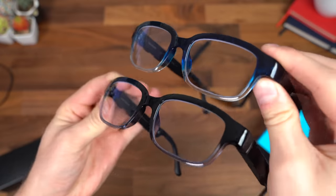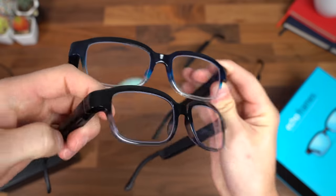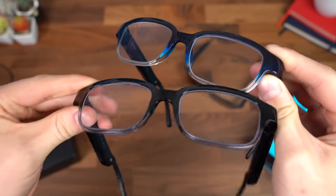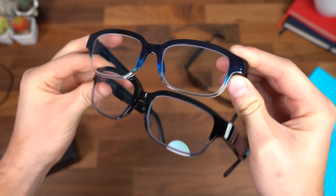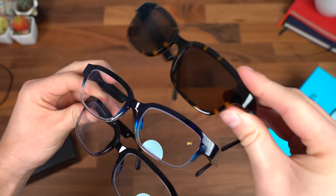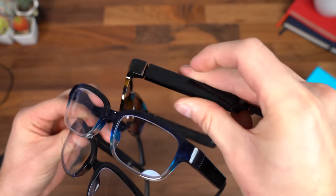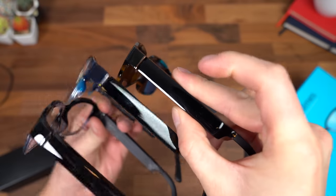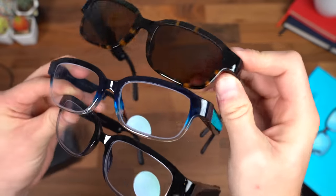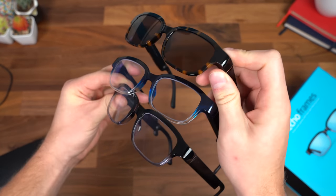As promised, a quick color comparison — at the bottom is Quartz Gray, Pacific Blue up top, and then here are the polarized lenses with the tortoise style. The color on the sides is black on all three, but the front lens is where it differs. Drop a comment and let me know which style you like best.